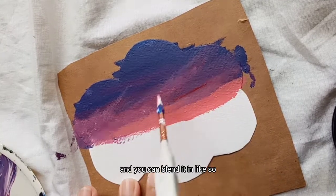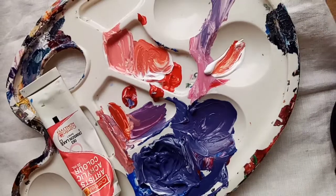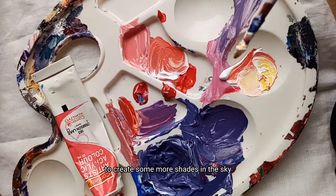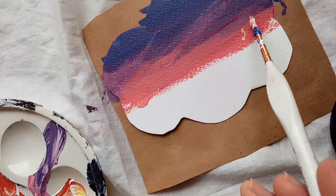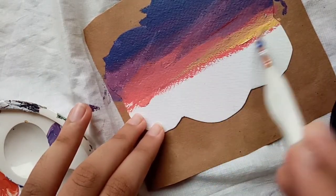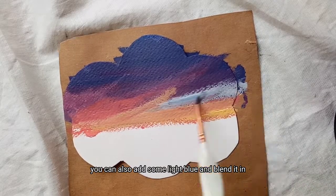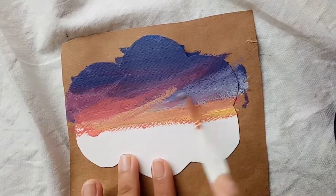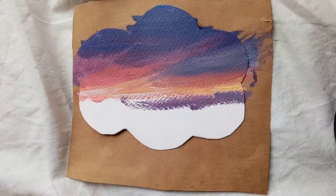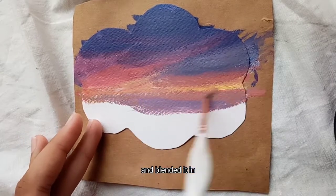And you can blend it in like so. I also used a little bit of yellow to create some more shades in the sky. Then I added some light purple at the bottom and blended it in.